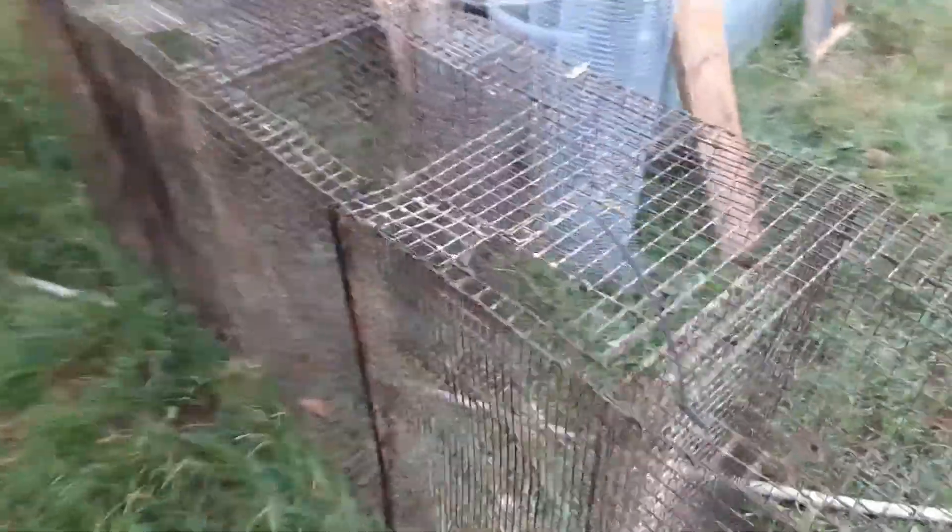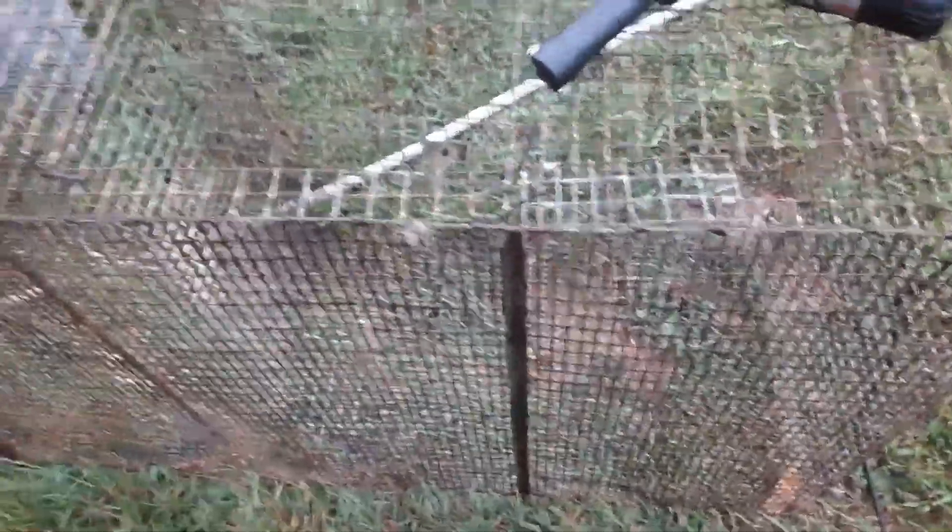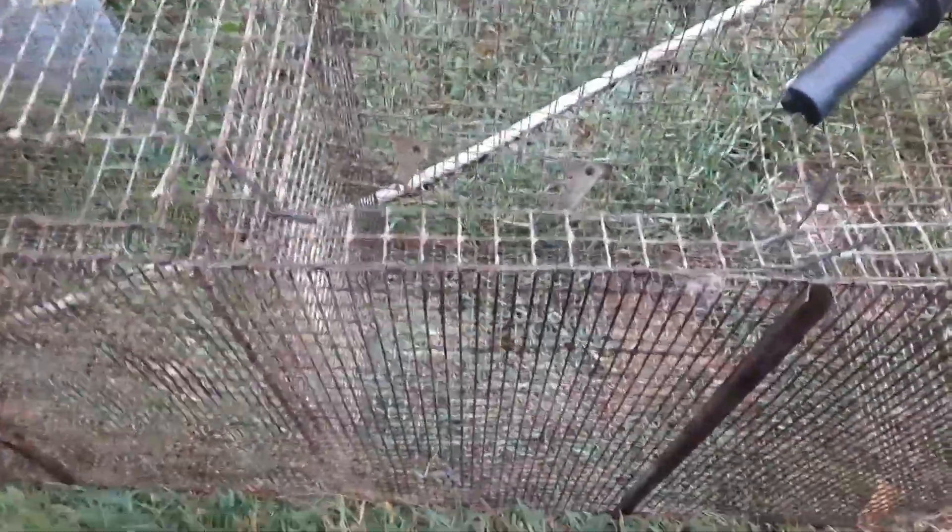My first order of business is I'm going to take the front completely off — it's held on with J-clips. Then I'm going to build a new front and reattach it. Like I said, the weather's not going to cooperate. I'm going to see how far I can get before it just decides to drown me. It's just a light drizzle, and an old redneck can handle a light drizzle.